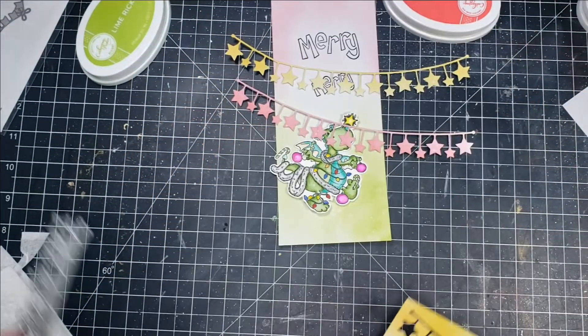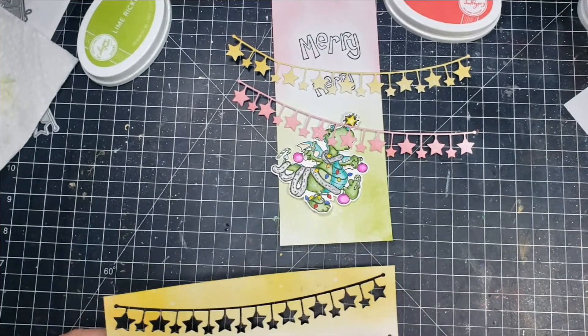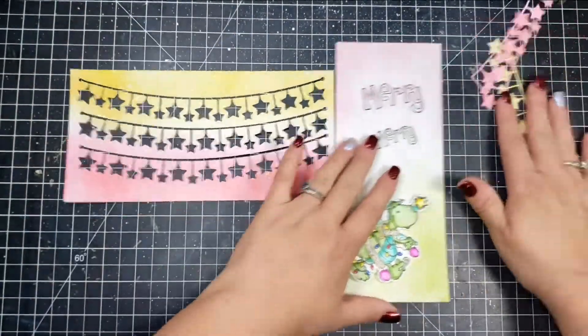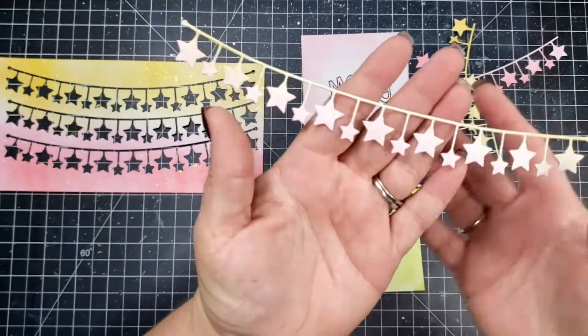Next I am going to take the bunting border die and run that through my die-cut machine. I ended up running it through three times to use up that entire panel, so you have the darker yellow and the darker red, and then in the middle it's a little bit of a combination of the two.